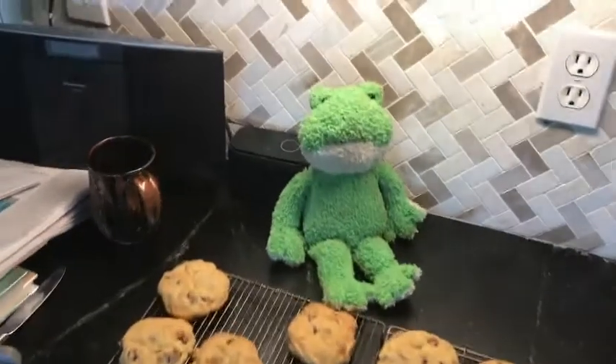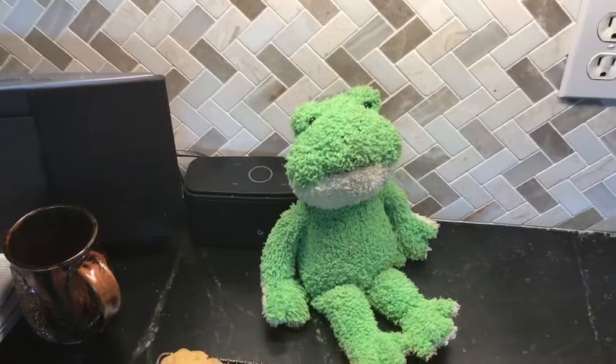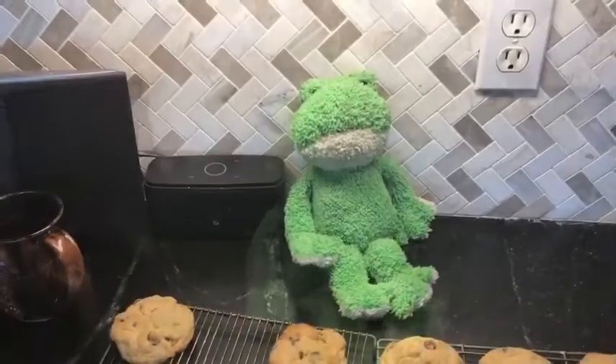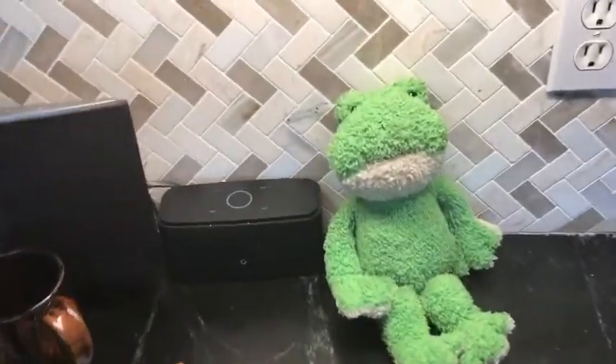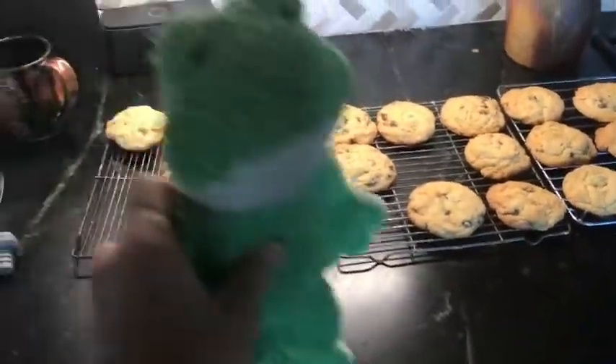What happened? I know — Mr. Spiegel. Oh my, all those cookies gone. I'm going to have to go and find that Mr. Spiegel. Where could he be? I'm going to get him, that Mr. Spiegel.